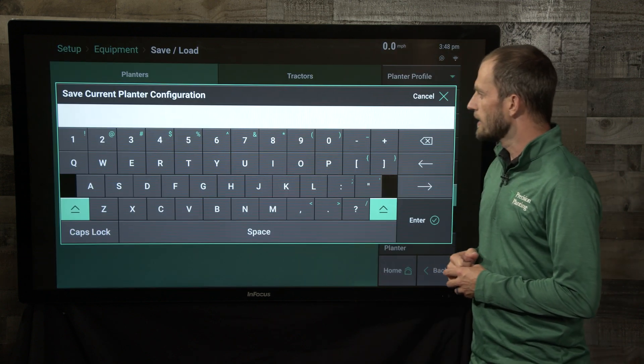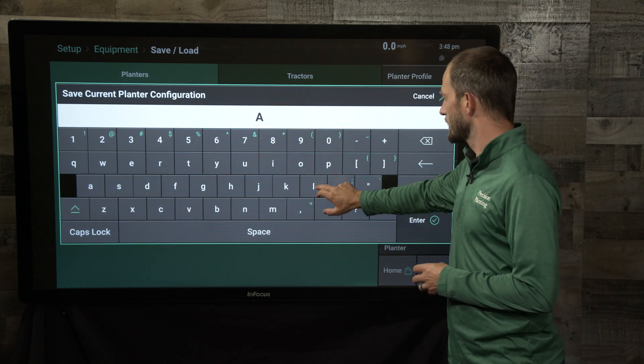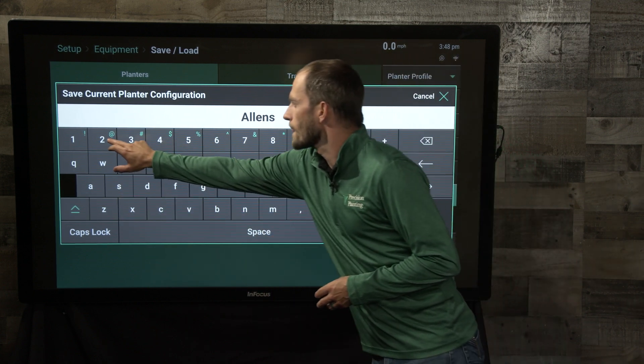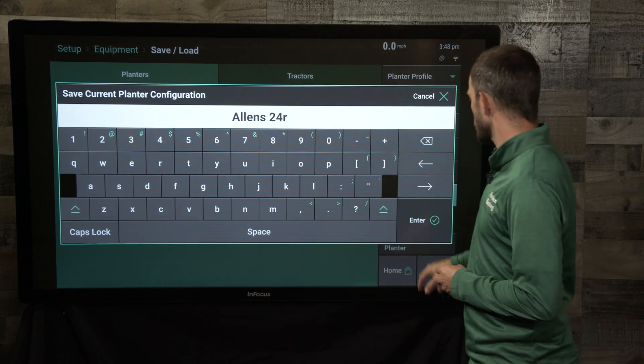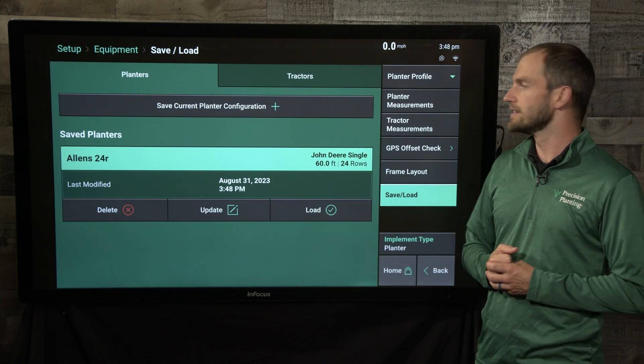Tapping on the save current planter configuration, it's going to let me go ahead and just toss in the name of my planter. So there's Alan's 24 row, and I now have that saved along with when it was last saved.